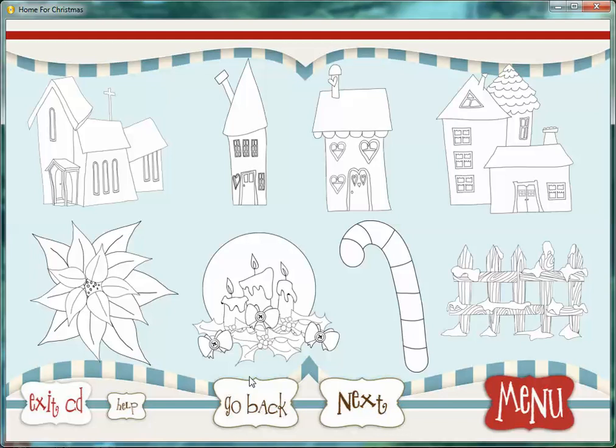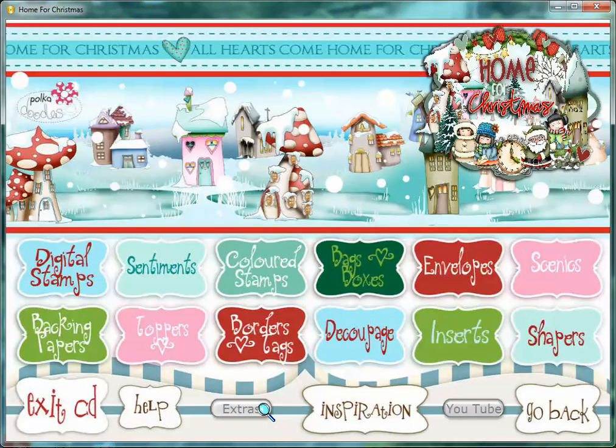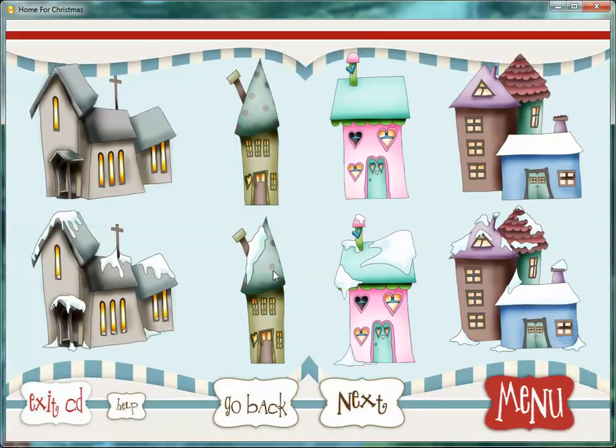First of all you've got DigiStamps. So these are all your black and white images that are great for you to colour in and do what you want with them. I'm going to go straight in and have a look at our coloured stamps, which are our embellishments, because this gives you a feel of what's actually on the CD.